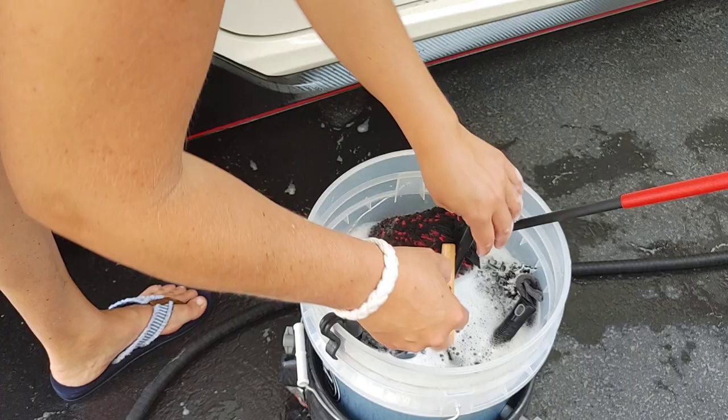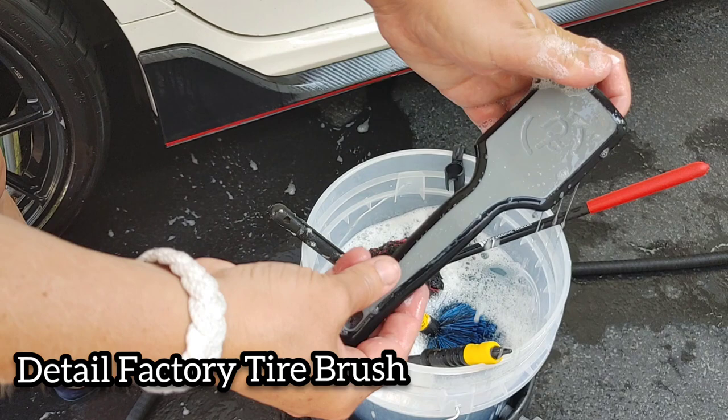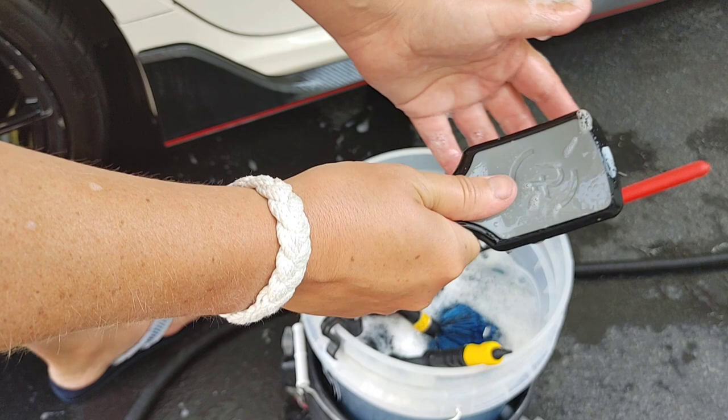This is the Easy Detail Go Easy Brush, perfect for door jambs, engine bays, and wheel wells. We're using the Detail Factory Tire Brush — this is a longer bristle than your standard stiff tire brush, and it fits really nicely in your hand and does a really nice job.